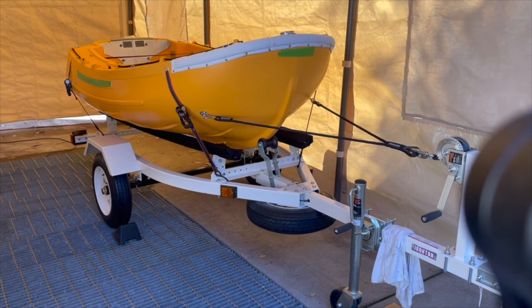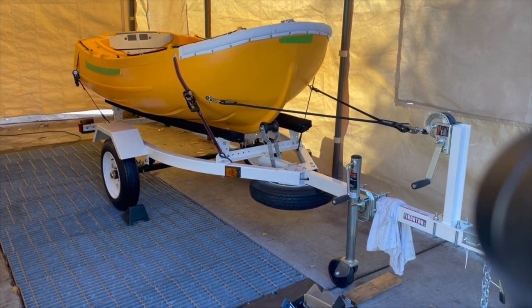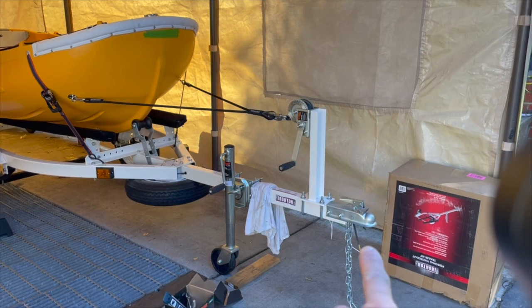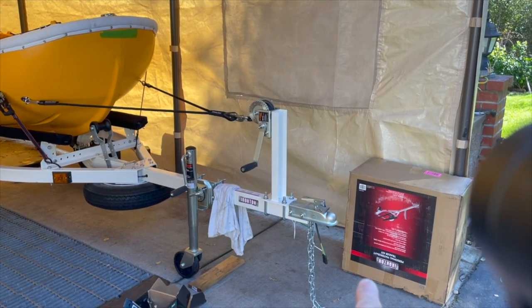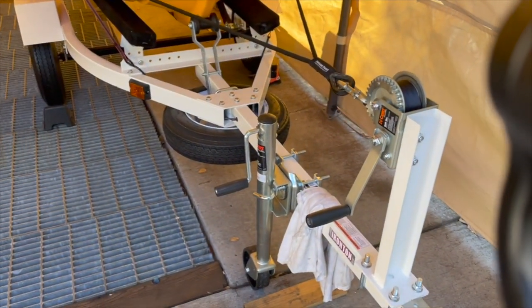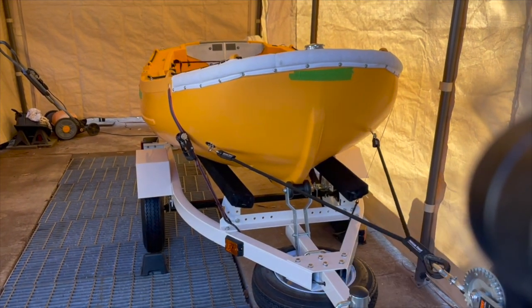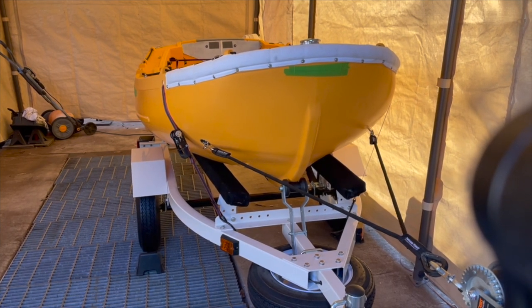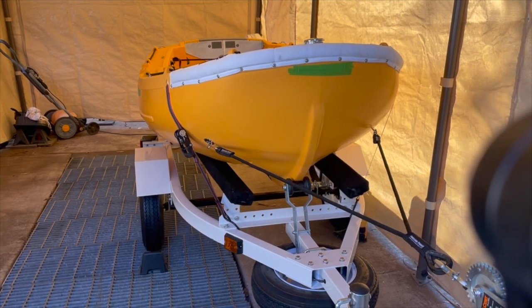Here's my Portland Pudgy on the trailer - it's pretty much all set up. I need to weigh the ball and see how much it weighs. Right now it's empty, so the empty weight of the Portland Pudgy itself is about 140, 145 pounds - let's say 150.